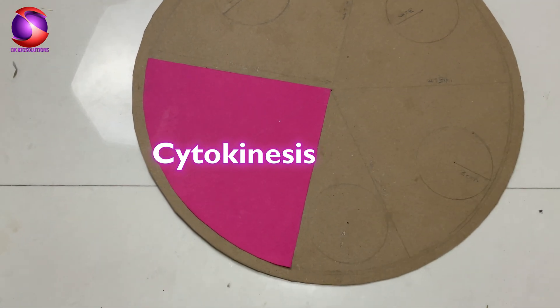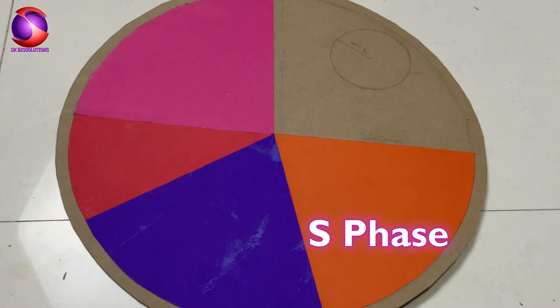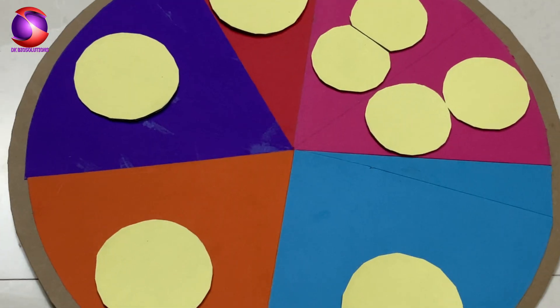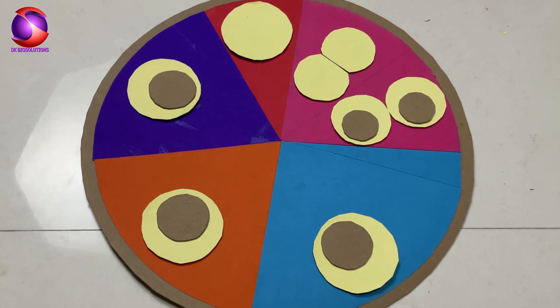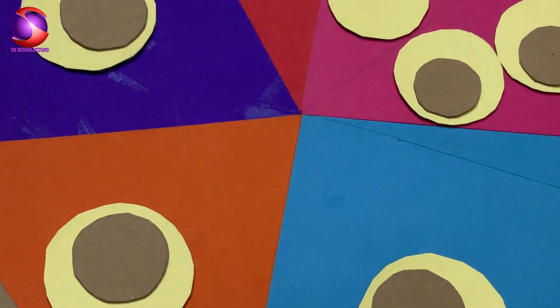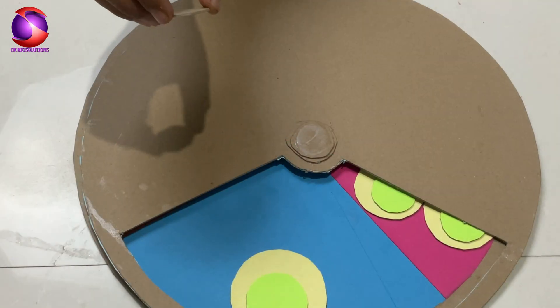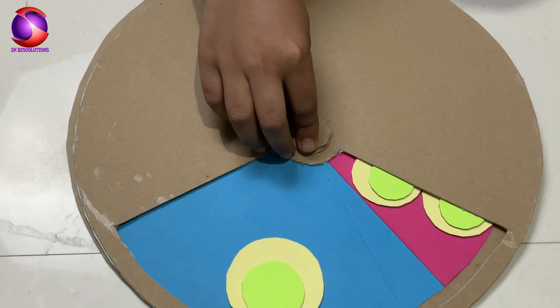Paste the face cutouts, add the rotating mechanism, and boom, everything starts coming together.